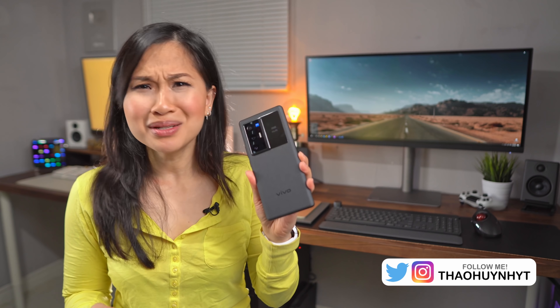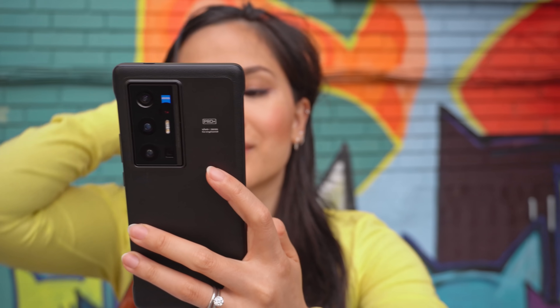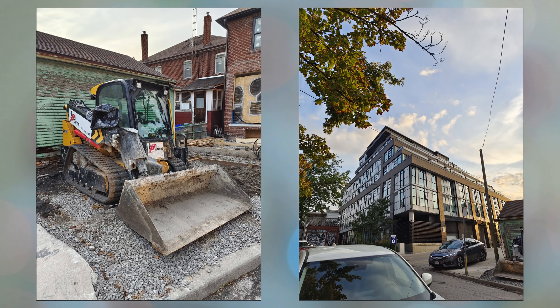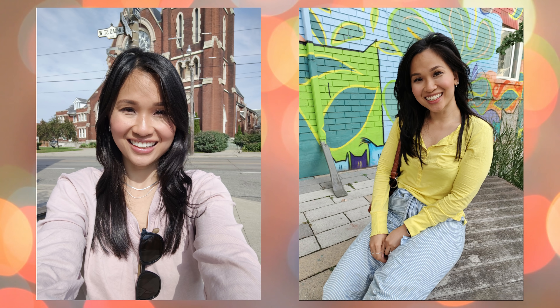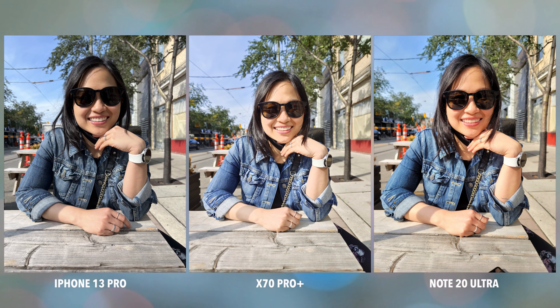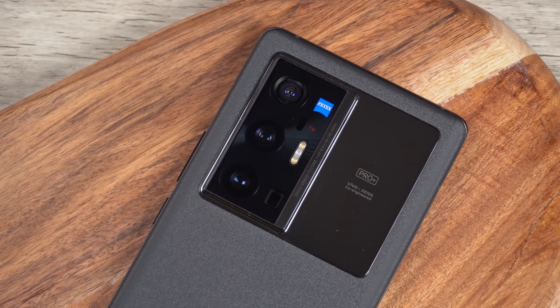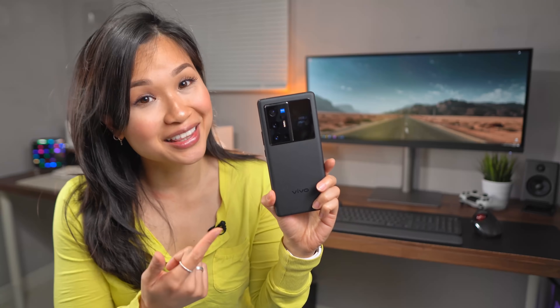So what makes this phone special? Well, the hype behind this phone has to be the cameras. This is the second year in a row that Vivo is working with Zeiss, who are very well known for their digital camera lenses. It's a big part of the marketing for the X70 lineup. Vivo's not shy about it either, with Zeiss branding stamped in three different places on the back of the device.